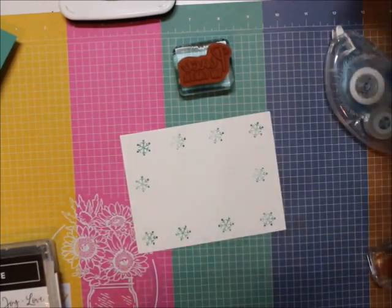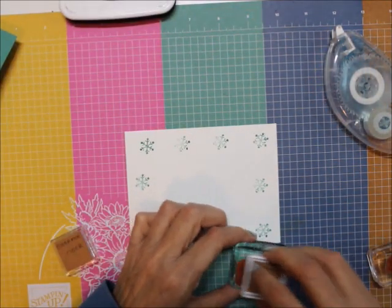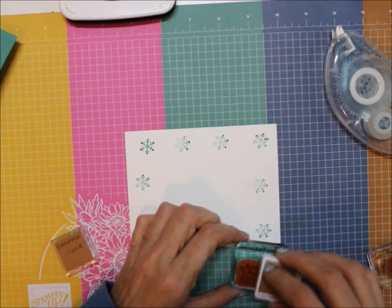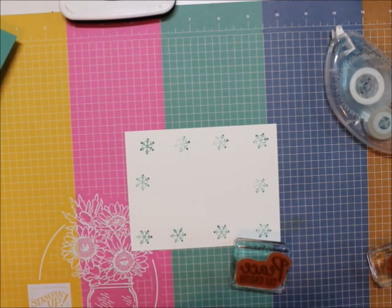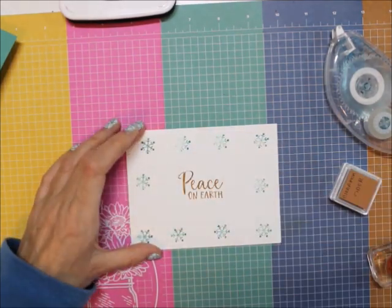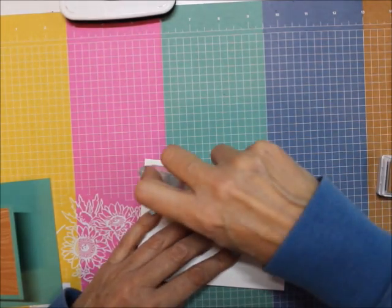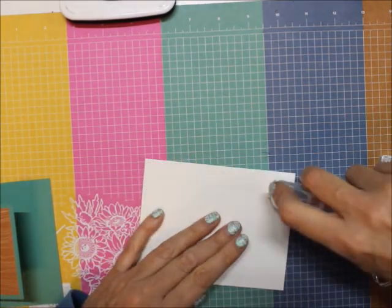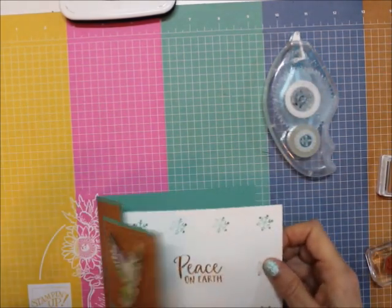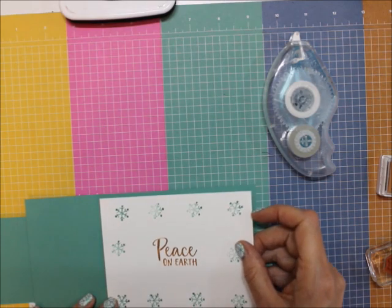And then Cinnamon Cider with 'Peace on Earth.' I'm just going to stick this inside of the flip-flop-flap card. I called it the flip-flop-flap card.